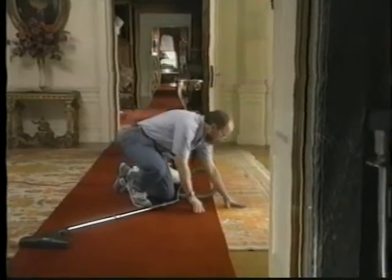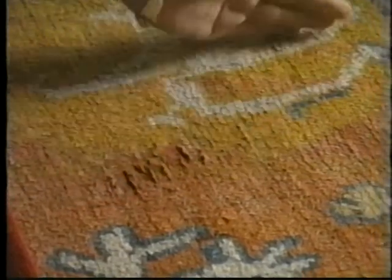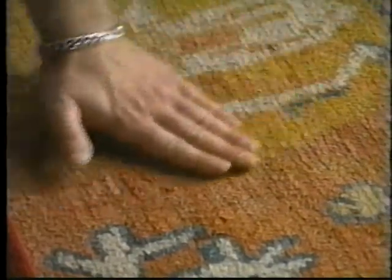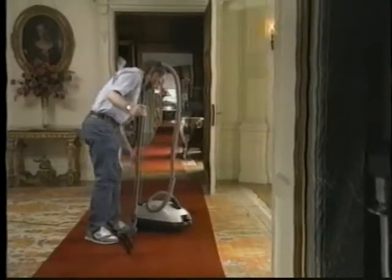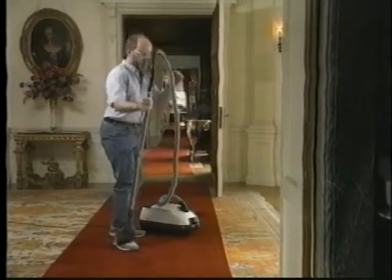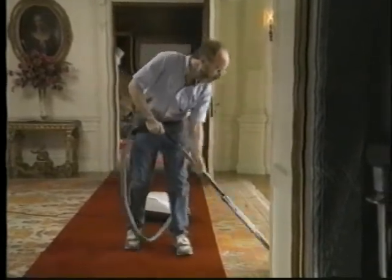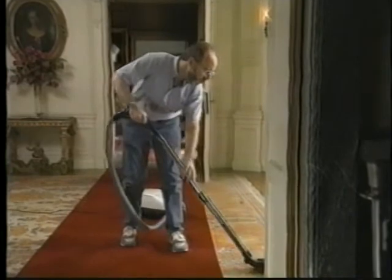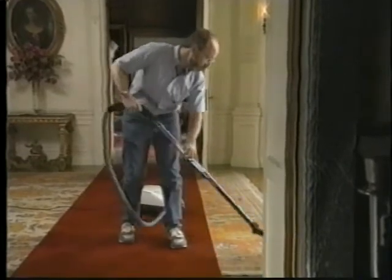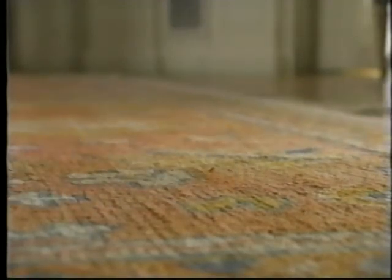Use a canister type vacuum that permits low suction. Check the condition of the pile. If it is in good condition with no loose fibers, use the floor attachment, running it gently over the surface. Vacuum in the direction of the pile. Where carpet runners are used, the area near the runners will be vacuumed more frequently than the rest of the carpet.